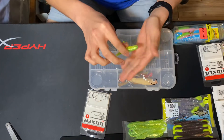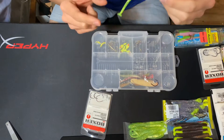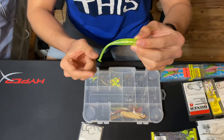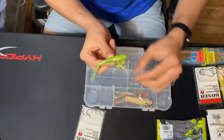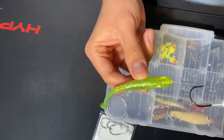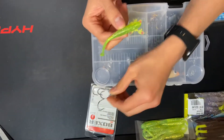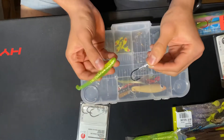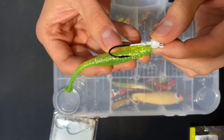Basically, if you want to rig a Down South lure, you want to make sure that the paddle tail is down — tail down. You can use any jig head you want; the one I'm using is just a one-eighth jig head. You want to line up your rig to the head just like this.